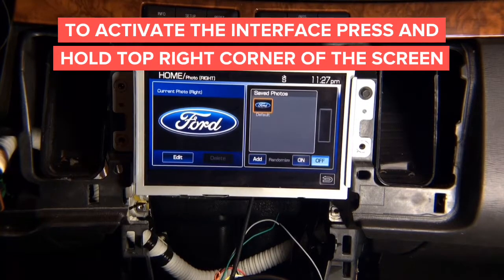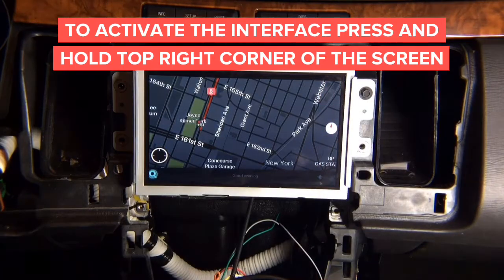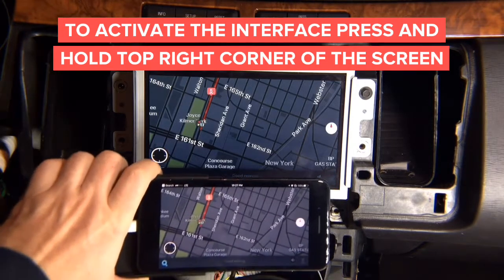After you install everything, test the operation of the interface. Press and hold the top right corner of the screen for a few seconds, then release, and the interface is going to be activated. Now you can see the interface is activated, and whatever is shown on the phone is now on the screen.